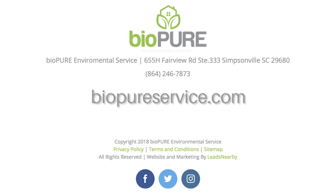For more information, check us out at BiopureService.com. That's www.BiopureService.com. You can also find us on all the major social media outlets. Check us out today.